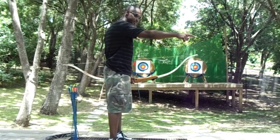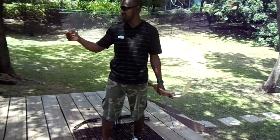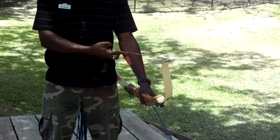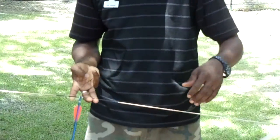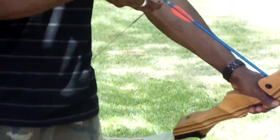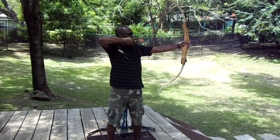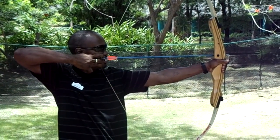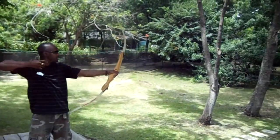Set yourself up in aiming position. Use three fingers — the three fingers are marked out for you in your gloves: index finger to the top, middle finger to the bottom, and ring finger following, with your arrow in between all of those. Then set yourself up in aiming position, give a nice pull so your firm knuckle reaches to the back of the cheekbone, elevating the elbow, shutting the left eye, sighting down with the right, and let go.